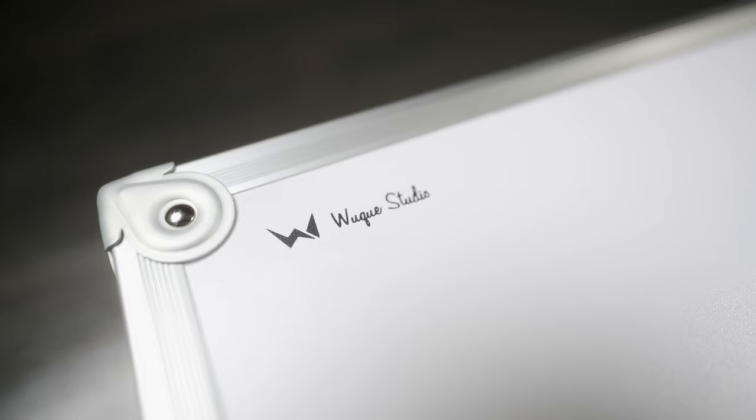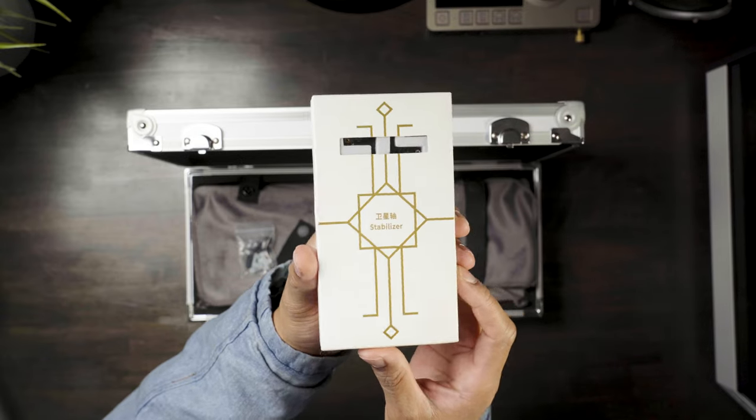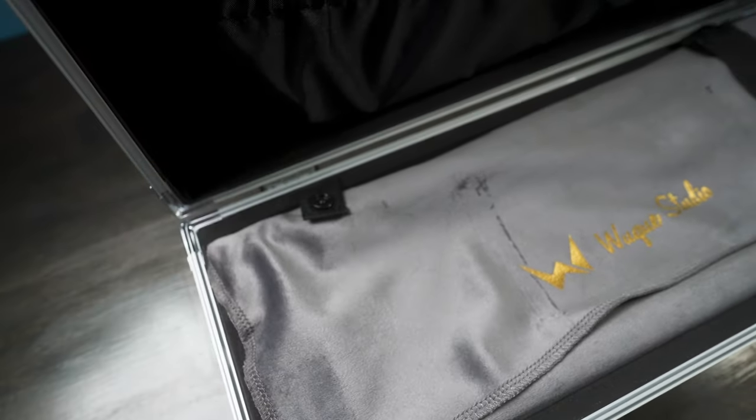Now we're getting closer to the board. This thing is encased in a hard case with buckles and a little bit more branding. Opening it up, we've got the Wuche Studio stabs, rubber feet, two 2250 mAh batteries for the wireless version, and a USB-C cable. Then we finally reveal the Freya.